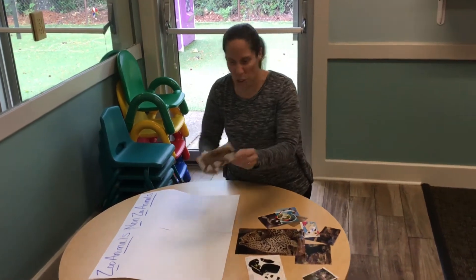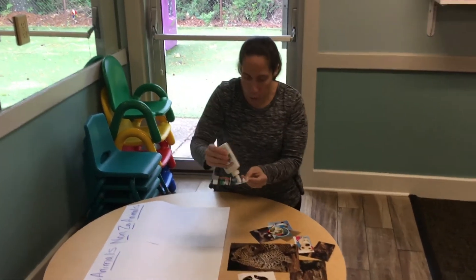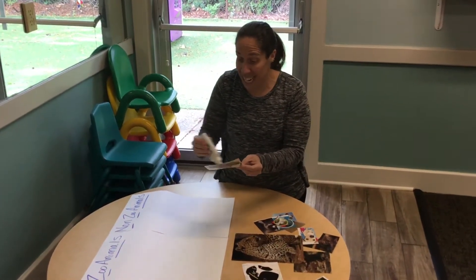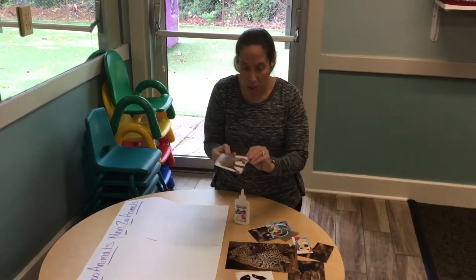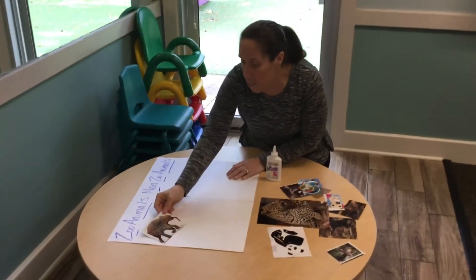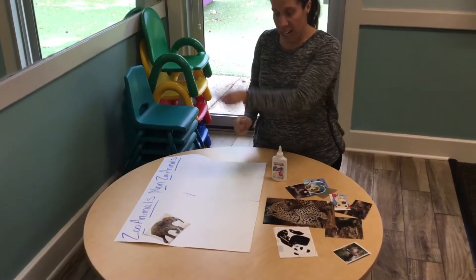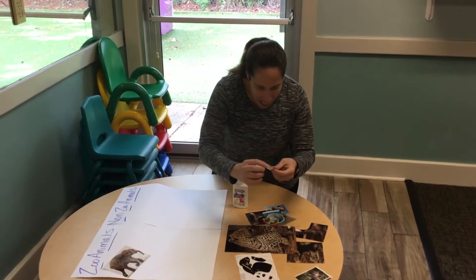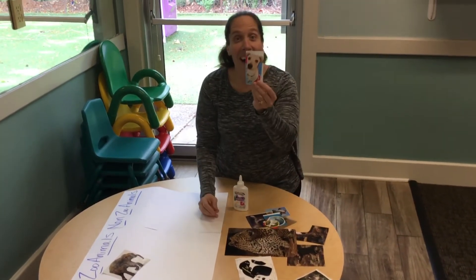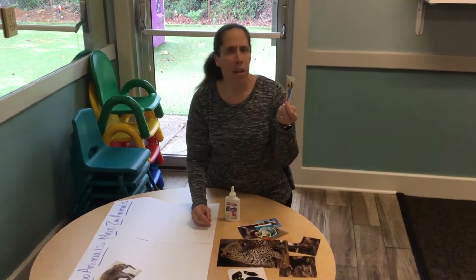I think he lives in the zoo, so we're going to take some glue — and remember, glue can be sticky on your fingers. We're working on our fine motor skills by picking up our pictures, and we'll put him right there. He lives in the zoo!